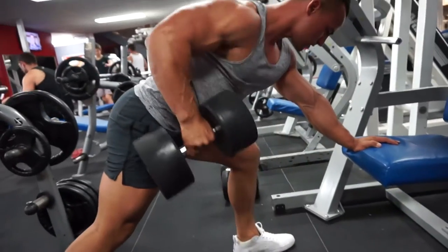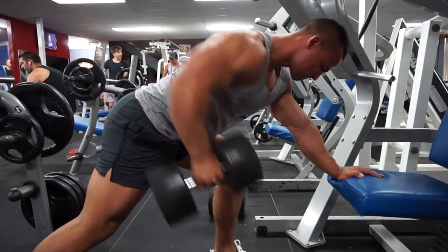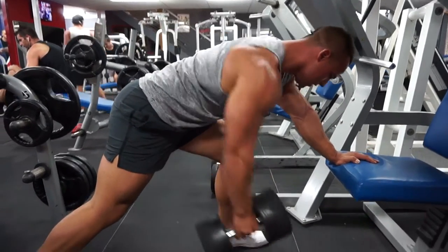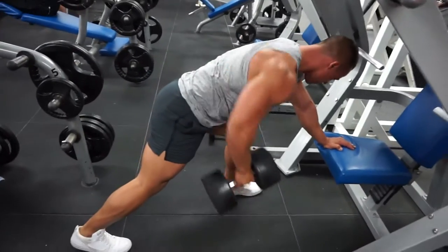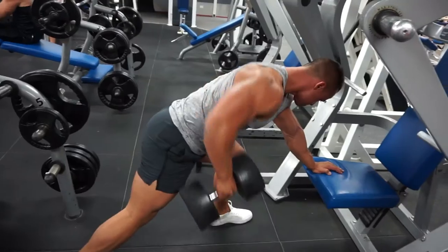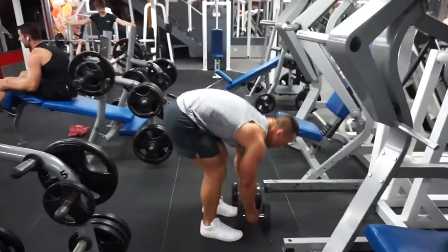Lots of different angles, trying to get a squeeze, trying to pause at the bottom and a slight pause at the top — just trying to have great focus on my mind-muscle connection, which is something you don't really think about as a powerlifter. Just trying to think about what we're actually trying to achieve rather than just moving the weight.